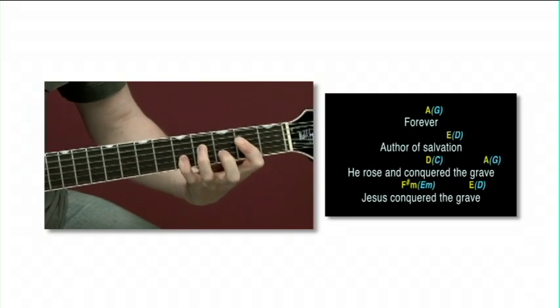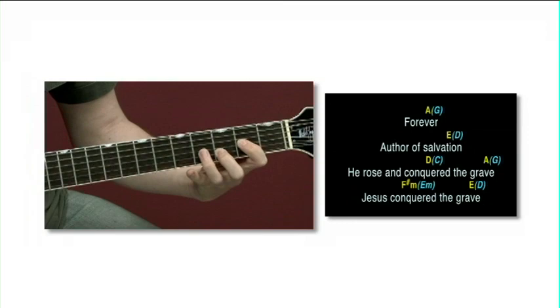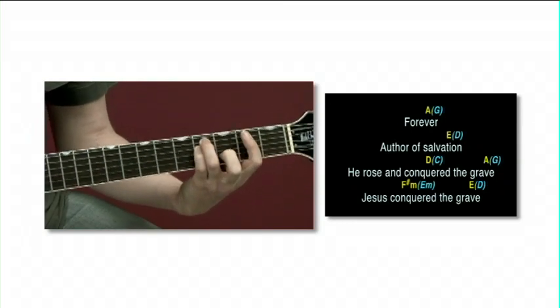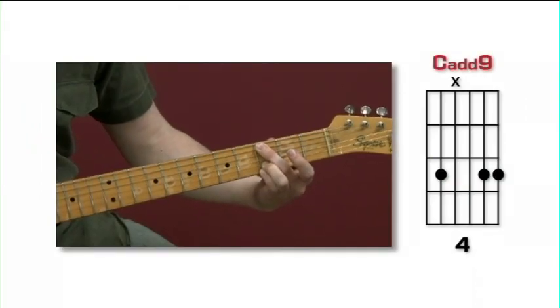We've included so much content that it adds up to at least a year's worth of worship-focused electric guitar lessons. Here's what you'll learn: over 90 usable electric guitar-voiced chord shapes all over the neck.